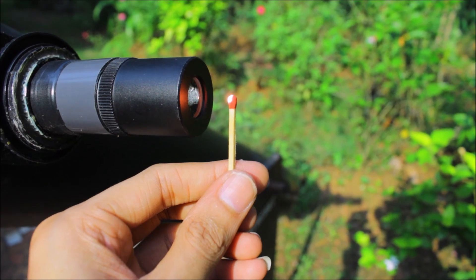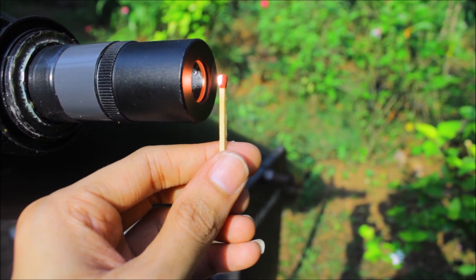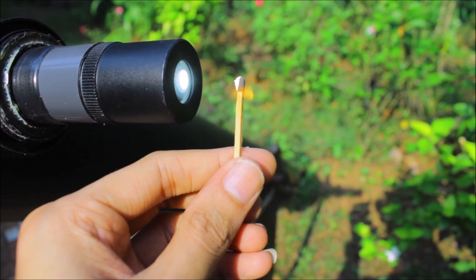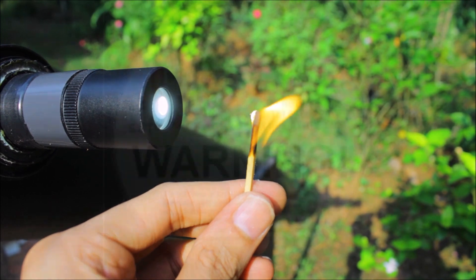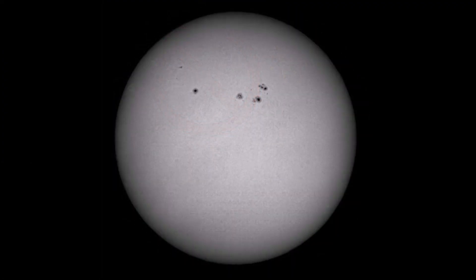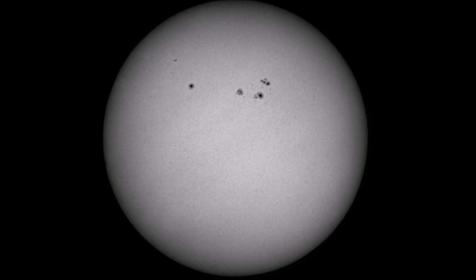Who doesn't love the smell of a burning matchstick? Yes — your eyes would be cooked just like that. That is the power of the sun. So never skip the warning sign. Here are my final images — enjoy! Until next time, clear skies!